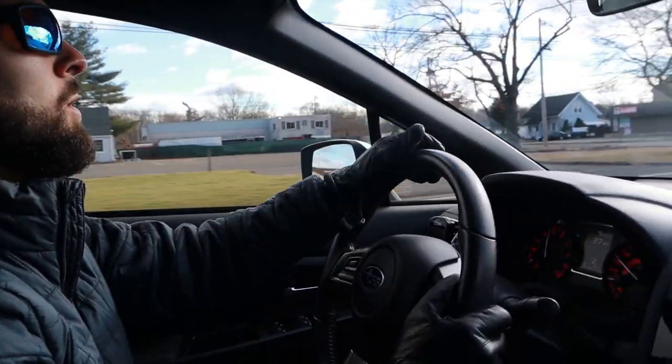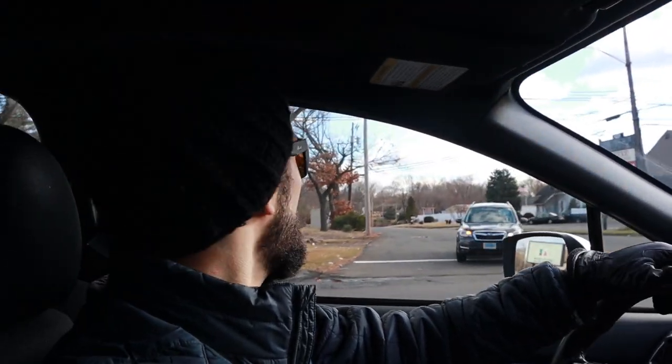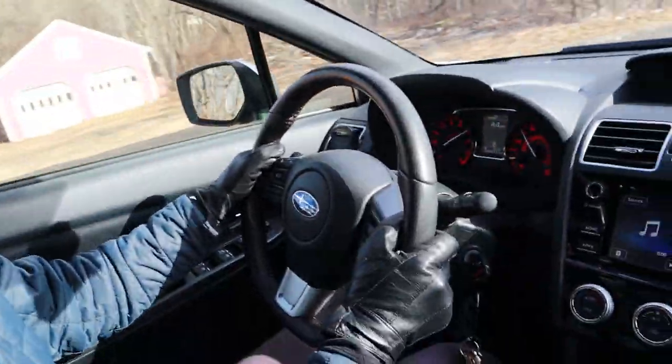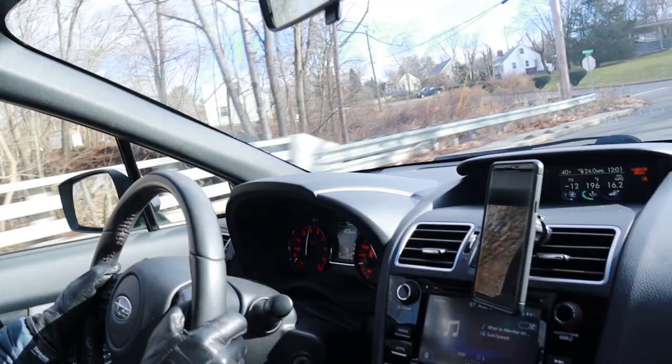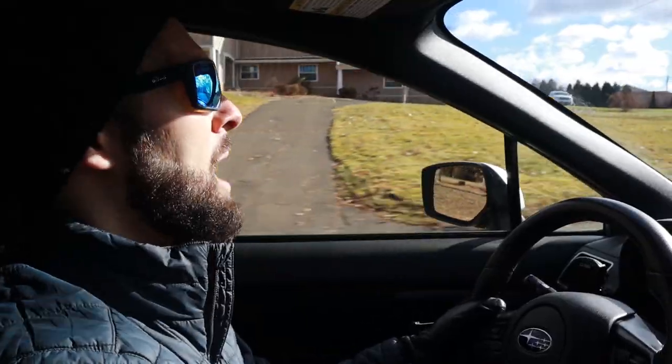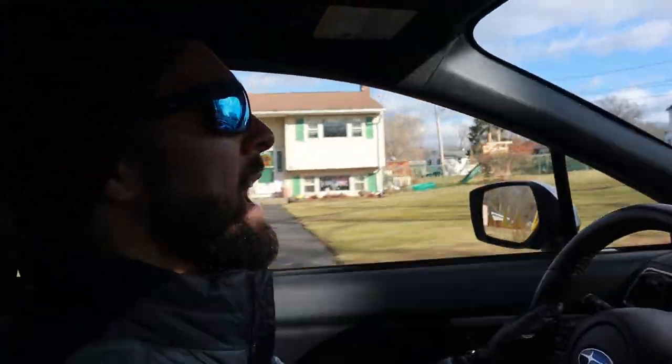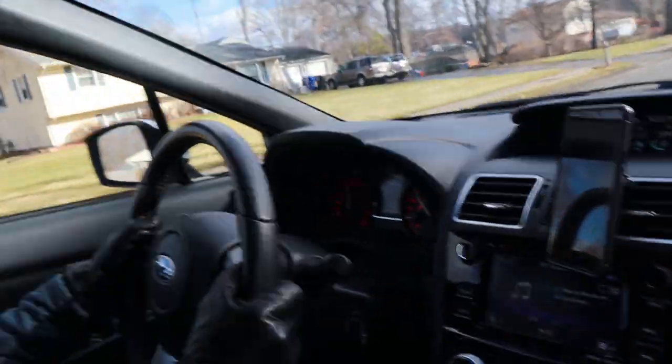Even the downshifts are smoother somehow — it doesn't feel like you're rocking back and forth as much. Second gear is completely different, 100%. First gear itself is smoother too — feels like you can stay in first longer. Boost comes on way more predictably, and I didn't even get all the way up in the RPM range — it was only 12 pounds of boost, but it just felt better for sure.